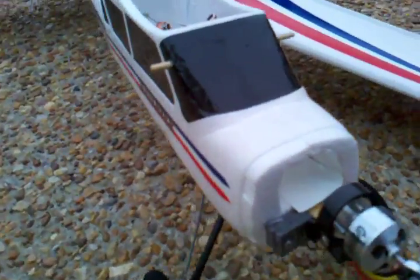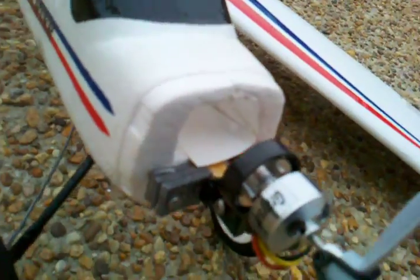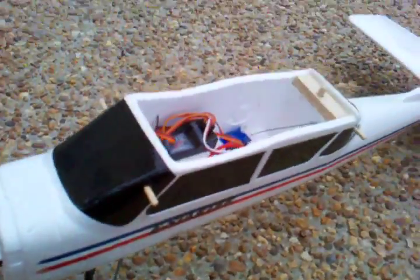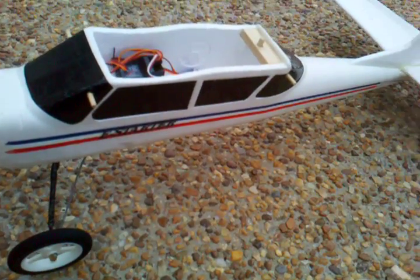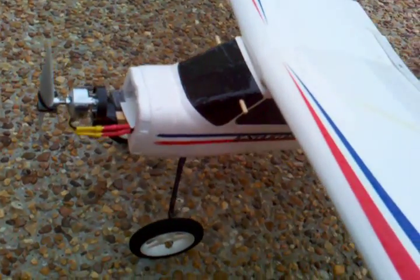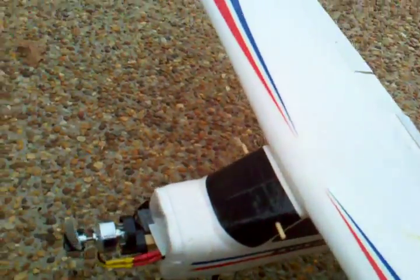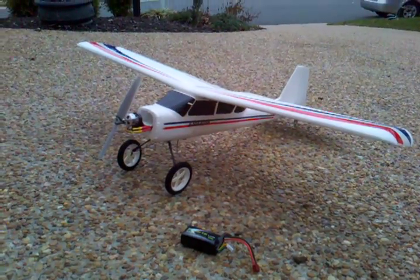You can also see here a little bit of nose weight — a little bit of lead. Overall, the thing weighs 24 ounces, which is fairly heavy for what it's originally supposed to be. But it's been a blast — it flies good. And that's my e-starter. Bye.